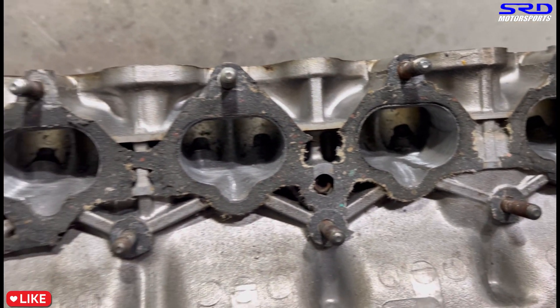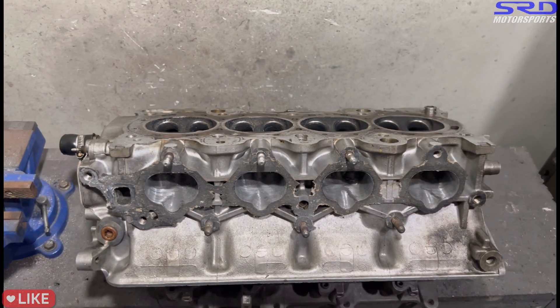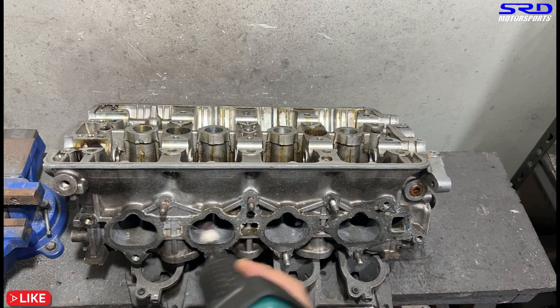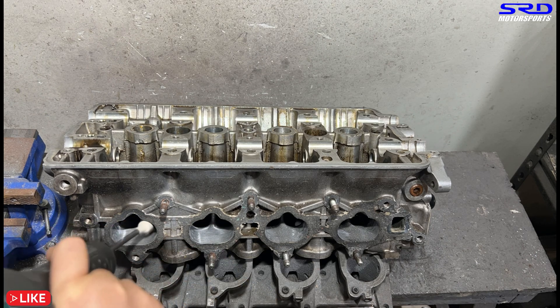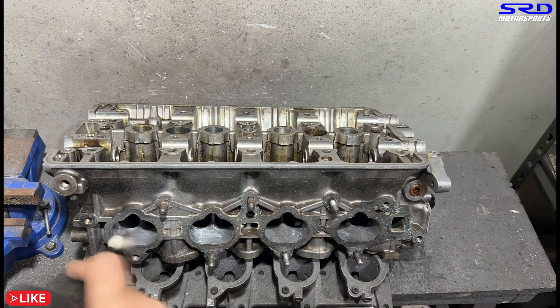Looking closer at the port sidewalls — there's still a bit of core shift, but we don't want to go crazy on it. Now we invert the head and go with the intake port floors — still 80 grit, trying to get the shape really good. No need for carbide because there's not much carbon buildup, so 80 grit is more than enough and will suffice for now.